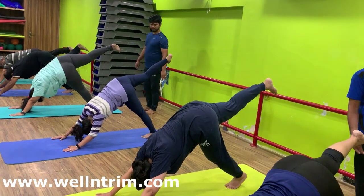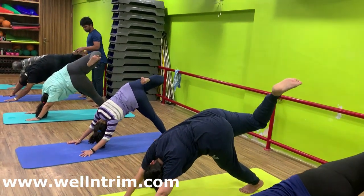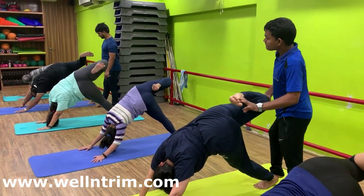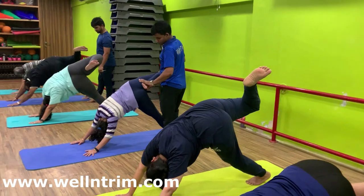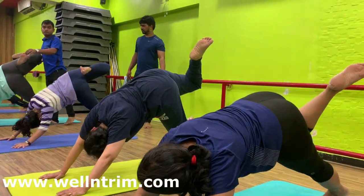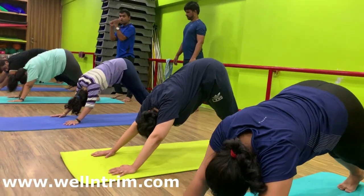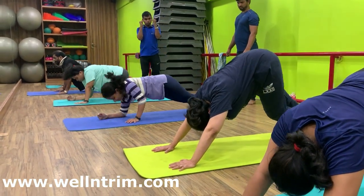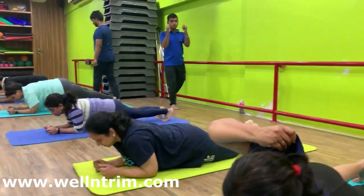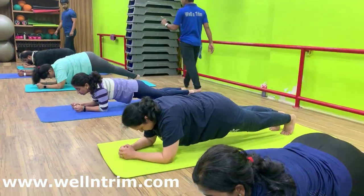Bend your right leg. Twist your left side. Look right side. Look right under the right elbow. Inhale in center. Right leg down to the floor. Bend your elbow. Come in plank pose. Body on your elbows and toes. Back should be straight. Abdomen inside. Hold with normal breath.